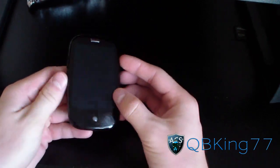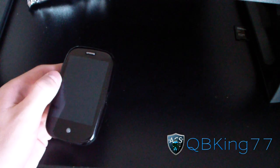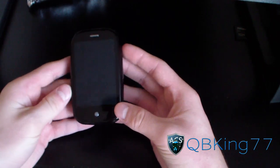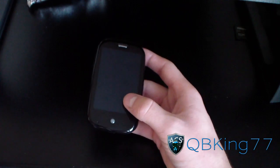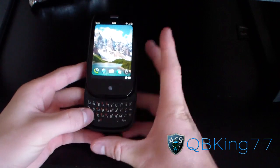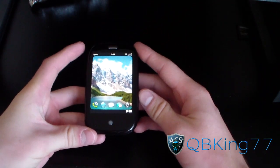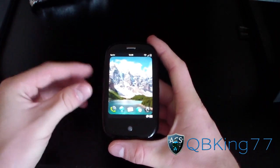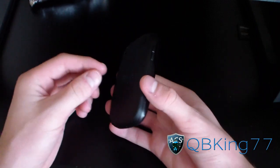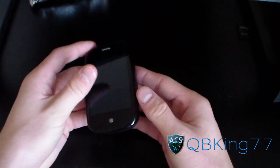Overall I had a pretty good experience with this phone. It is pretty slow — nothing to write home about with speed. I do like the form factor and the way it slides out with the keyboard. It is just a little bit too small for me, so if they ever make another one I would recommend making it bigger.